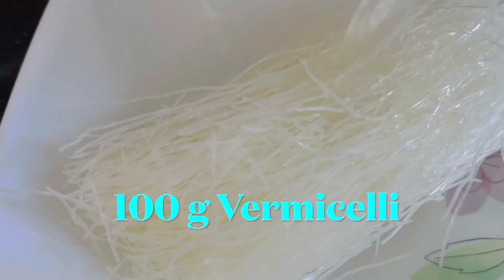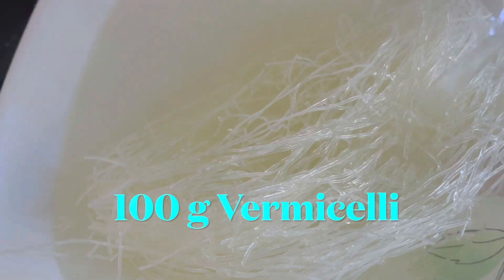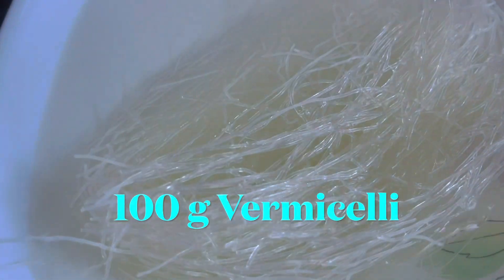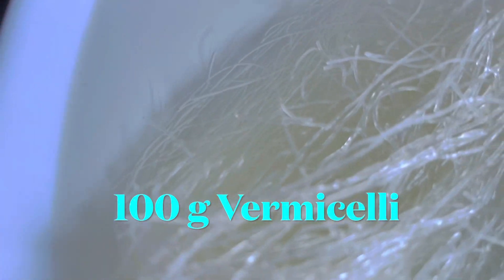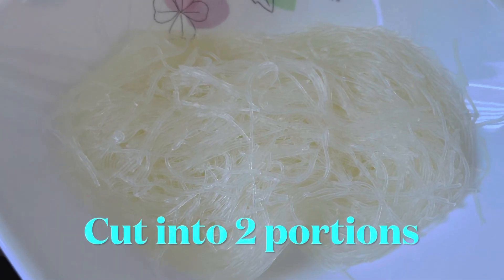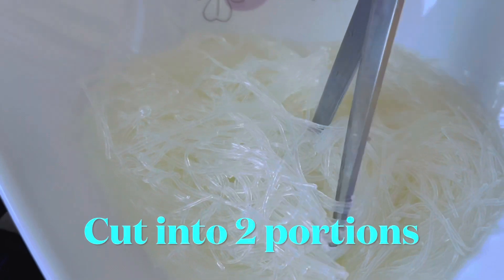For the noodles, I use vermicelli from Woolies. Pour water in it and soak for around five minutes until it becomes soft. After five minutes, remove the water, drain it, and cut into two or three portions — it depends on your preference.